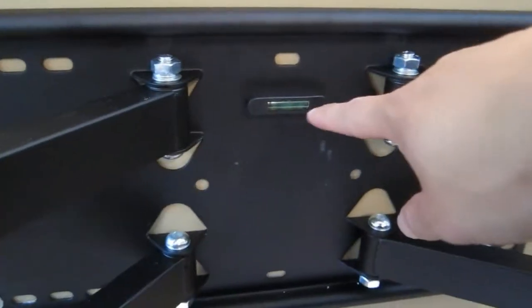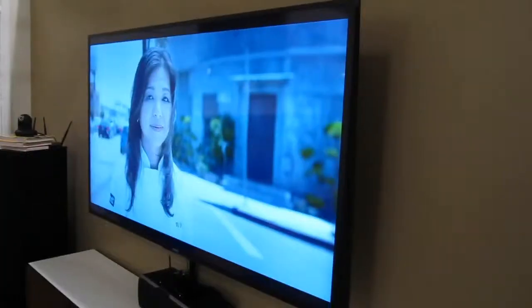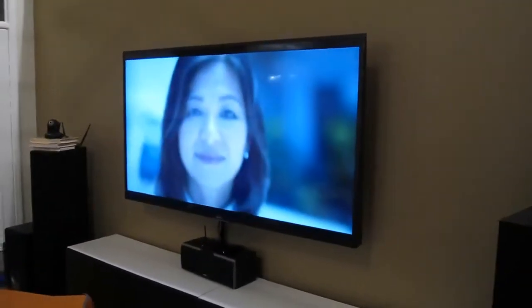Also noted, there's a built-in bubble leveler on the mounting plate, and the plate itself can actually tilt left and right just a little bit so that you can have your TV perfectly level even if you didn't put the mount on perfectly through the wall. This is very nice and useful.